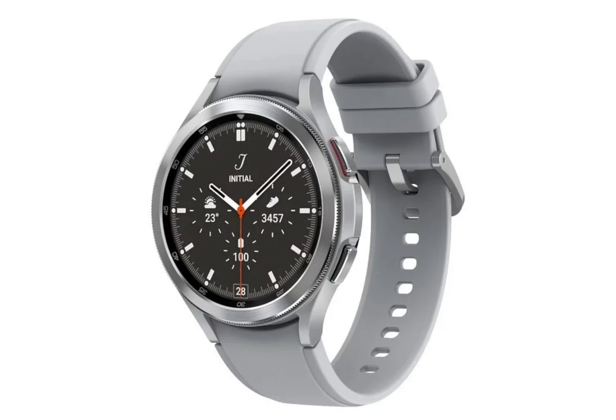The Samsung Galaxy Watch 4 Classic model, which debuted in India back in August 2021, is currently going for just 10,000 rupees — but you can get it for even less. At launch, the smartwatch was priced at 40,000 rupees. The Galaxy Watch 4 Classic 46mm model is currently going for 10,000 rupees on Amazon India, and there is an additional discount of up to 1,500 rupees for customers using various bank cards.